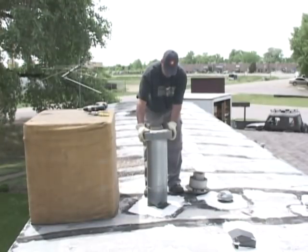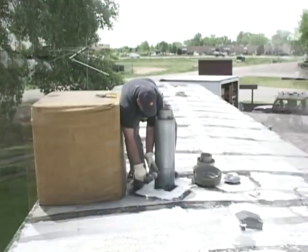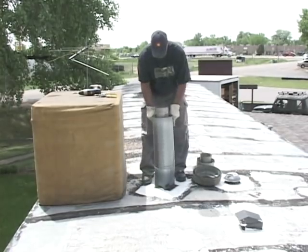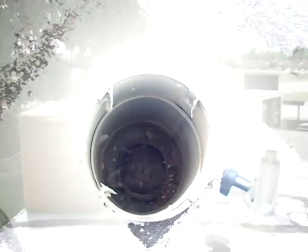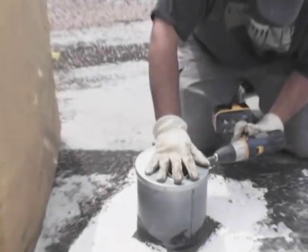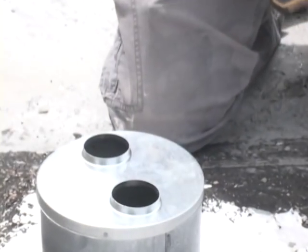You can start by removing the old vent termination and any extensions. Clip the brackets holding the old flue and remove it. Then install the top half of the new vent kit.